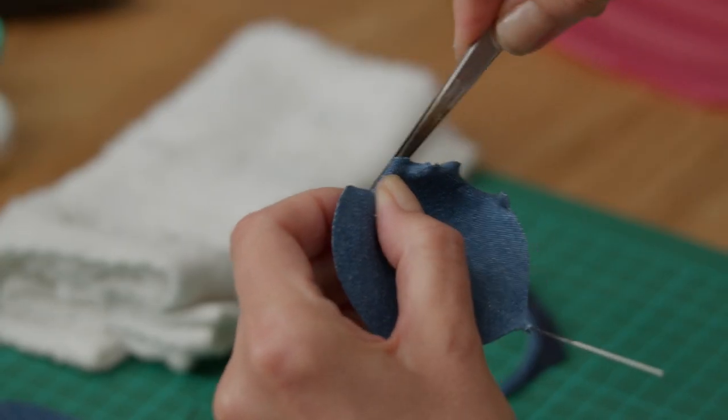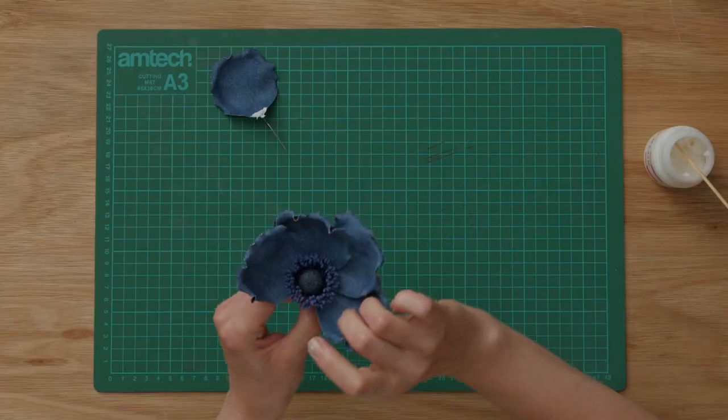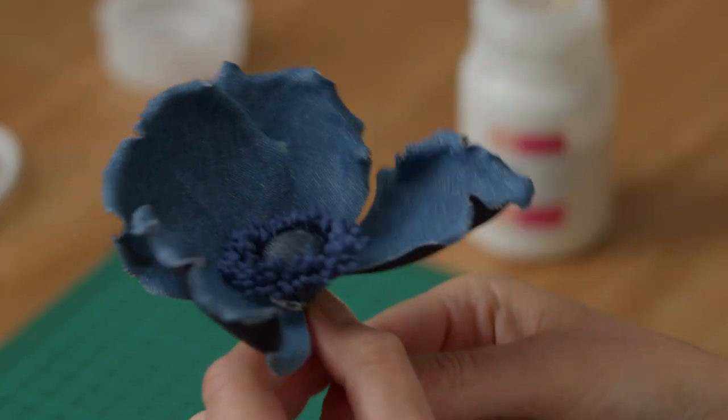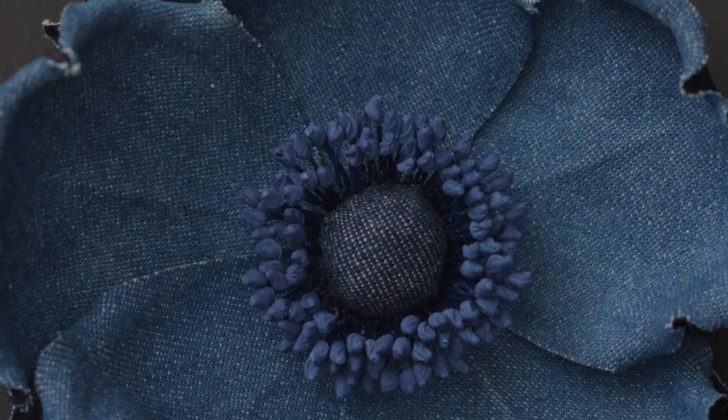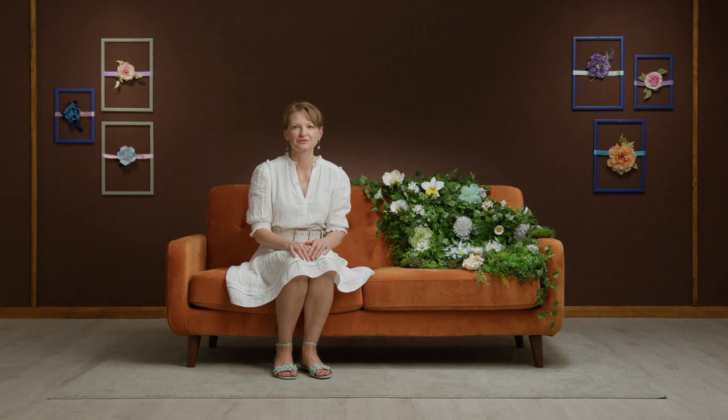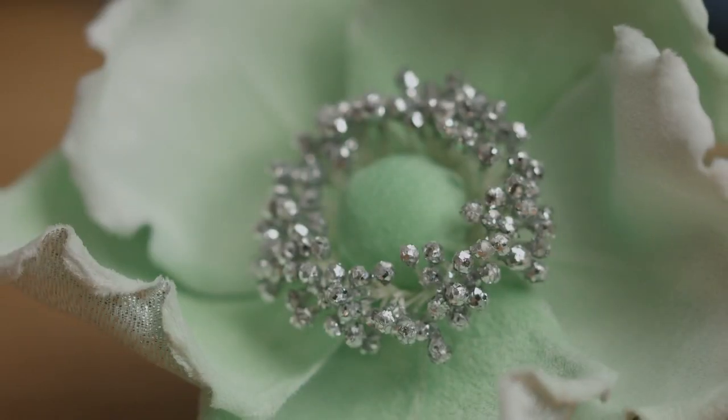Then we'll do the same for our open rose brooch, using wires to create 3D petals and cotton wool for attaching the stamens. Lastly, I'll share a few tips and tricks for experimenting with other materials, dyes, and finishes. By the end of this course, you will have two distinct techniques under your belt that you can use to create a variety of floral accessories.